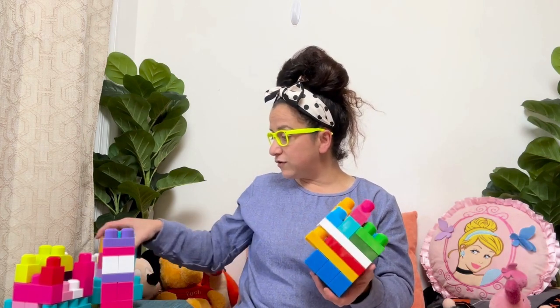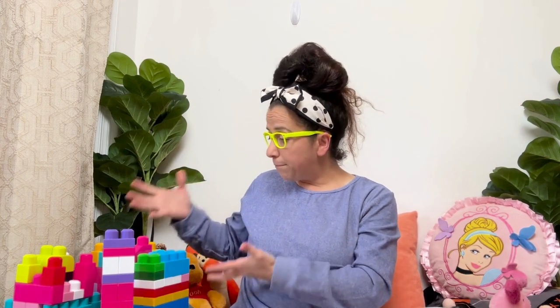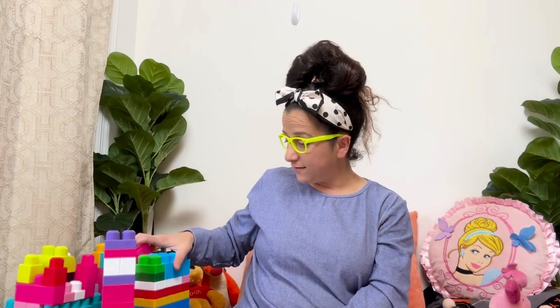Building all these different blocks with you. Thank you so much for playing with me today. I hope you had fun learning about all the different colors and building blocks. I'll see you soon. Bye-bye.